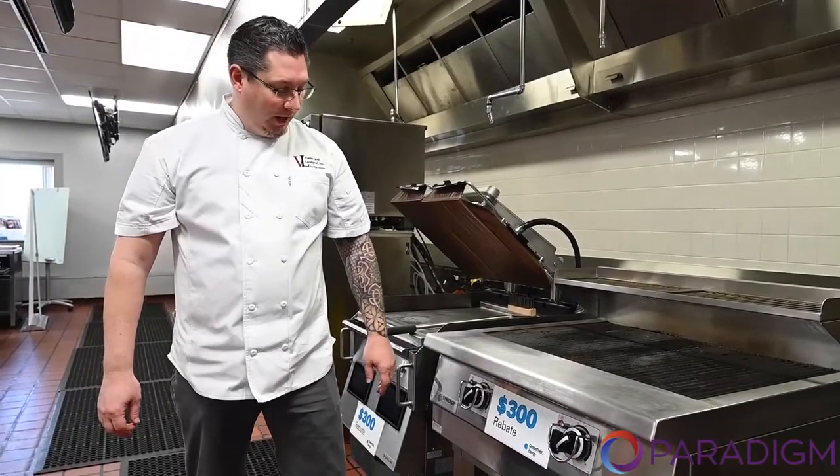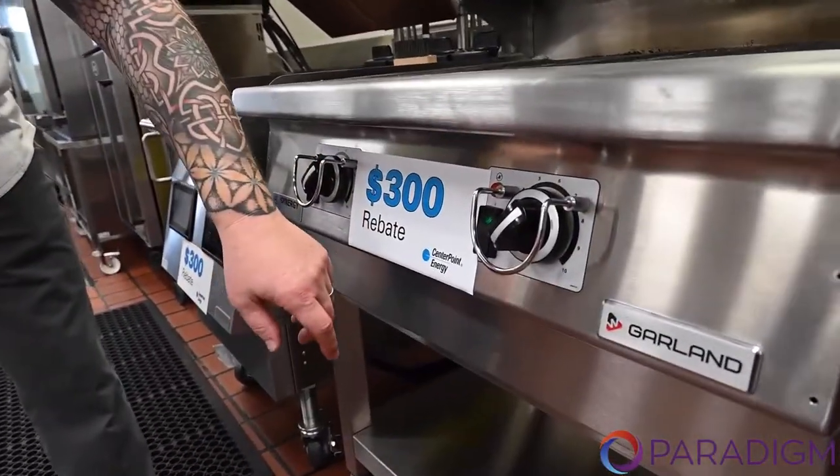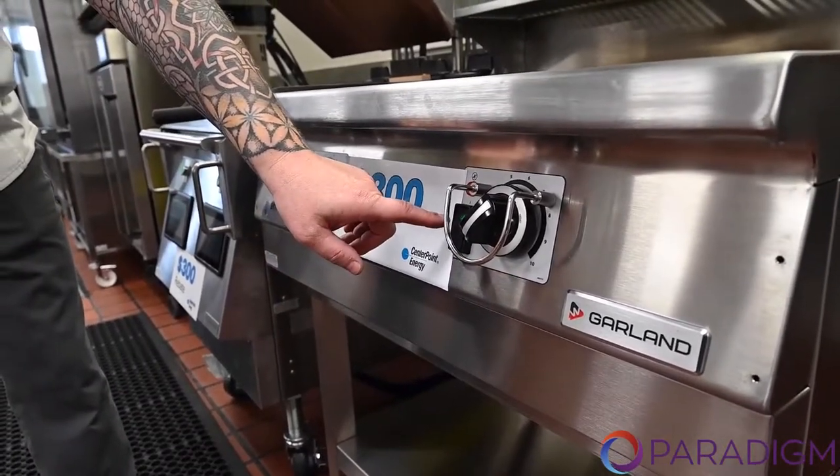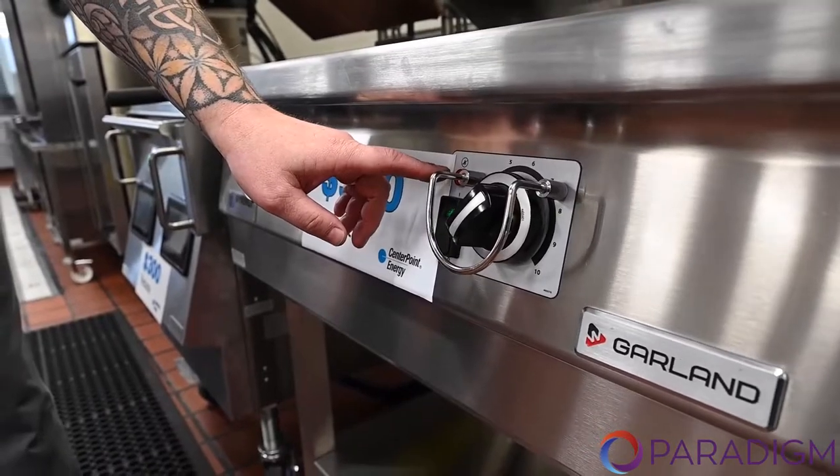We're going to go ahead and turn this on. The electronic ignition system you'll hear is activated. It also has flame failure in case the gas does go out.